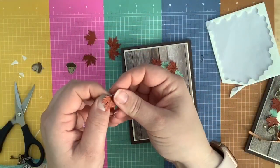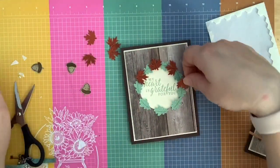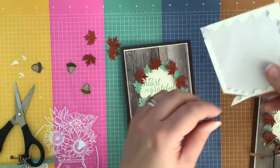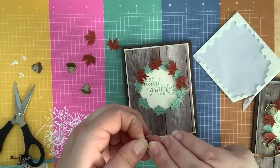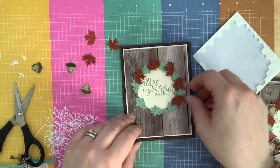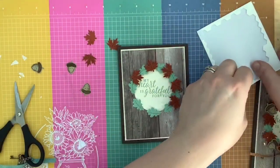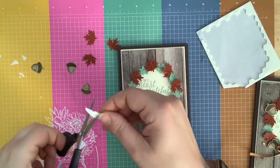I think it's partly the colors and partly how easy it is with all the little punches that makes me love this wreath so much. I like the sentiment — the font is very very sweet in the center. This could be a great little thank you card for customers in the fall, or for your friends and family if you do thanksgiving cards.